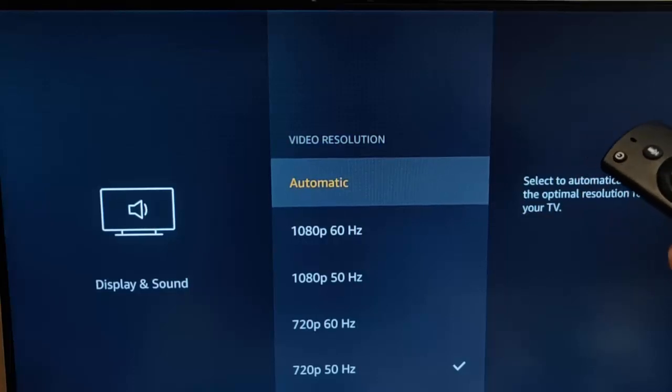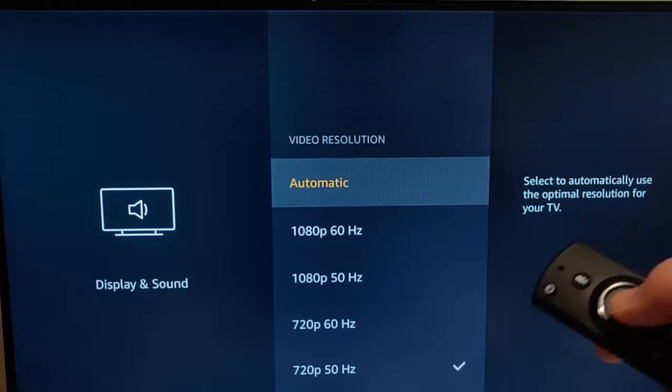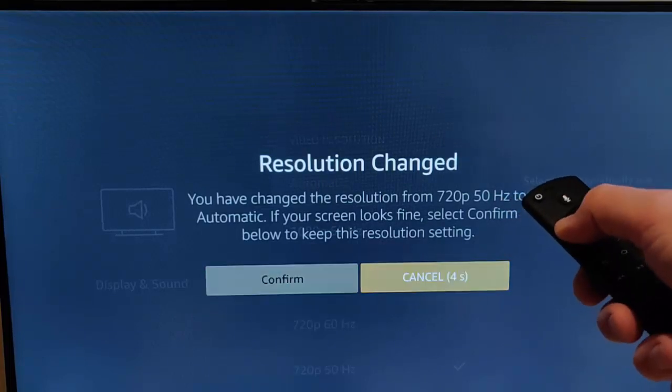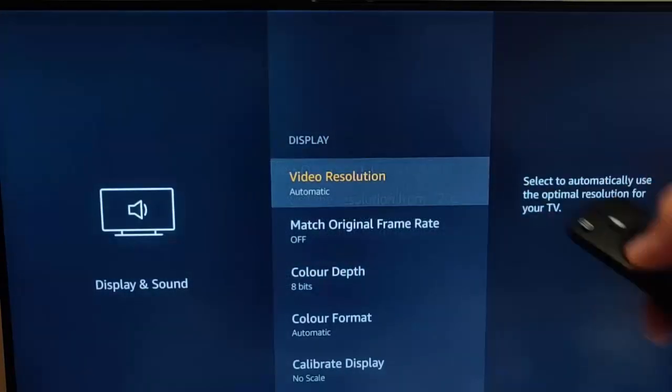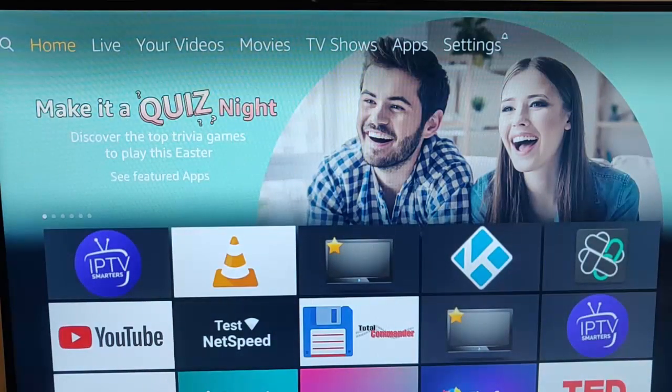I always find Automatic works best. It means that if you plug it into another TV, it should change the resolution automatically each time. Select Automatic — the screen goes blank and it says resolution changed from 720p 50 hertz to Automatic. If your screen looks fine, press the left button and then the middle button to confirm, then press the house button to go back to the main menu.